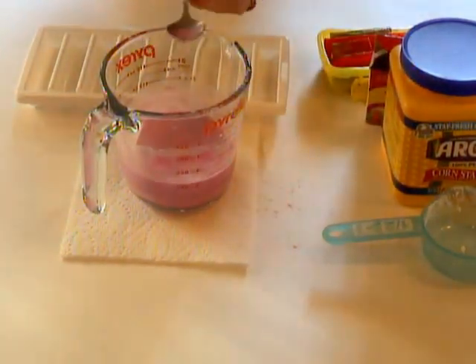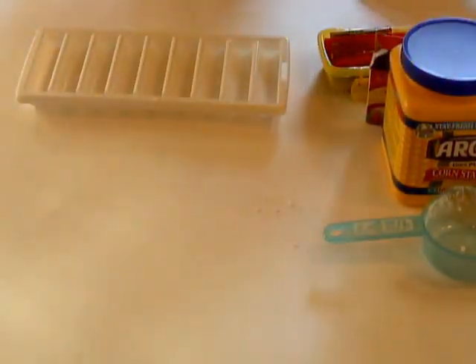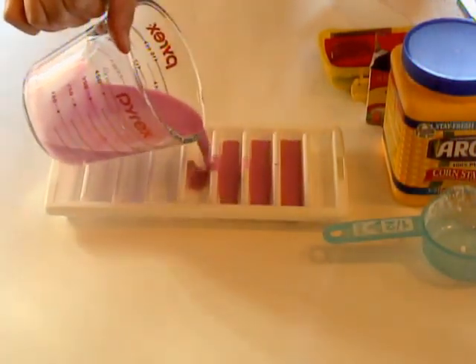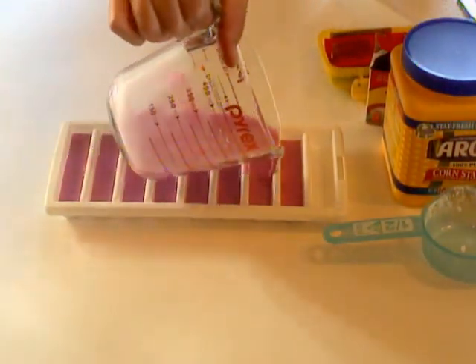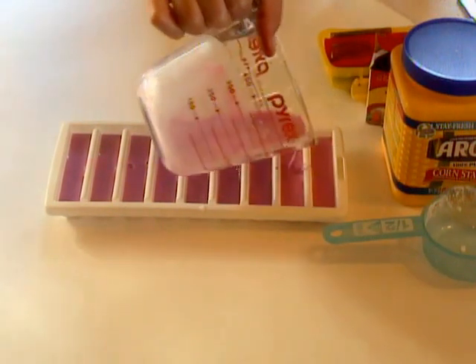I have this cool little ice tray that I found at the thrift store, but it's perfect for frozen chalk. So you just pour it in, and then after it's done freezing, you can just give the kids a piece of paper and let them draw.